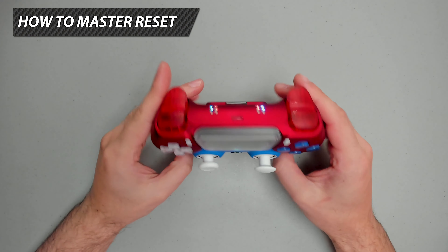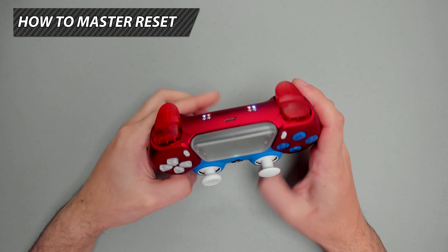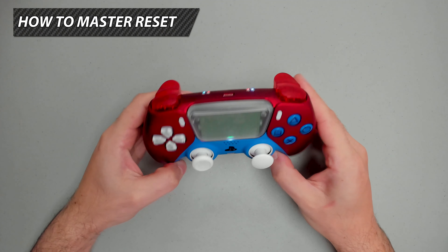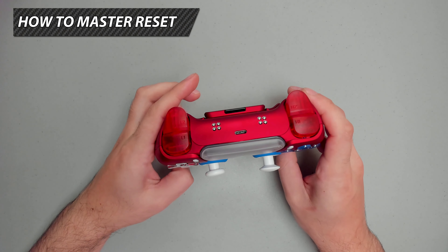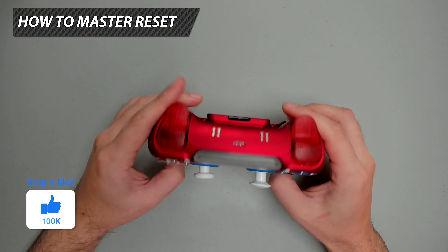To master reset the controller, press and hold the mod switch, press and hold the PS button, and release. The LEDs will shine in white. Quickly press the PS button again and down D-pad to master reset. Let's go ahead and do so: press and hold mod switch, press and hold PS button, release. Quickly press PS button and down D-pad — the LEDs will flash in a sequence, master resetting the controller.